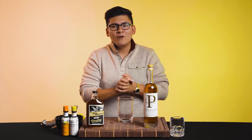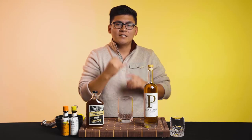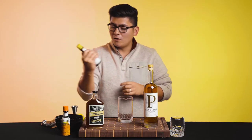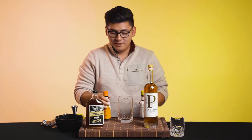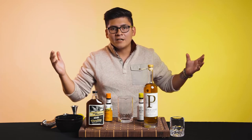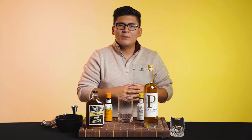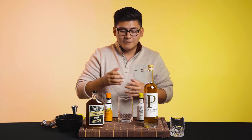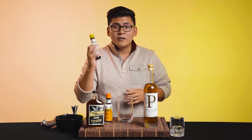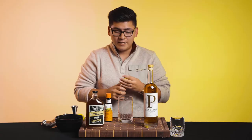So in order to make an old fashioned, you're going to need three ingredients: whiskey, sugar, and bitters. Now we're going to start off with the bitters. Bitters are your salt and pepper of your cocktail — think of marinating a steak. You could put all these seasonings, but you always want that salt and pepper to really bring up the flavor. Same thing with the cocktail. So we're going to be putting four dashes of Angostura bitters into our old fashioned.